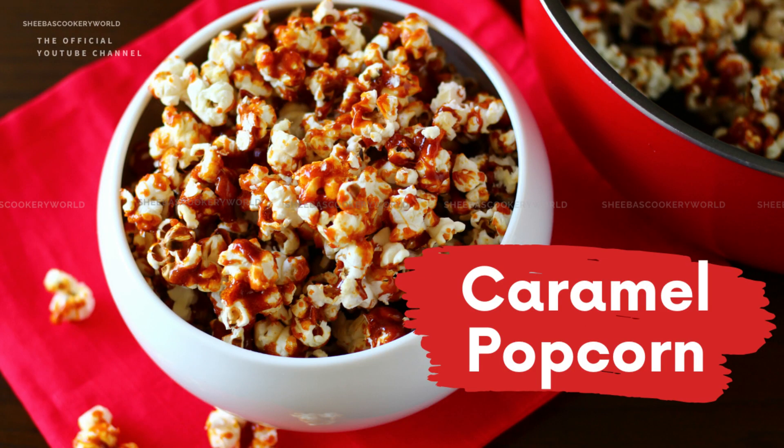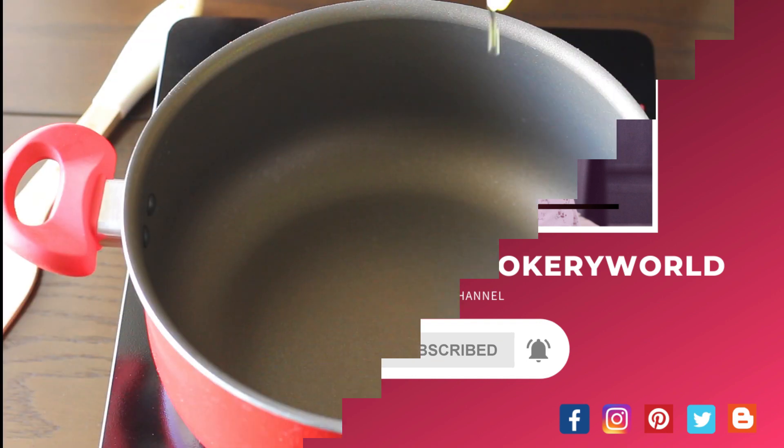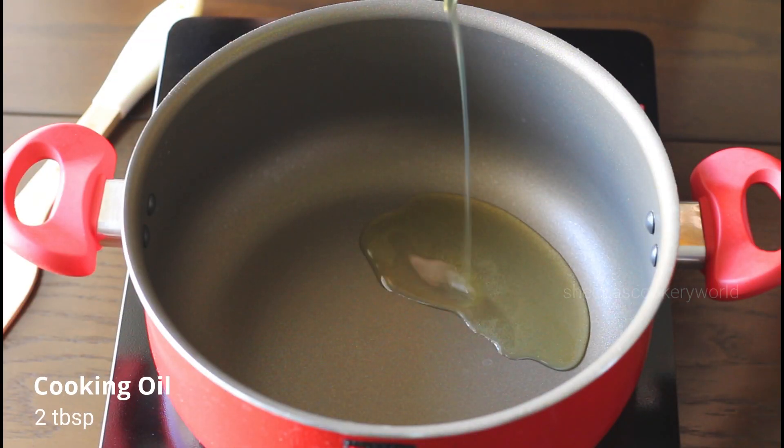Hey everyone, welcome to Sheba's Cookery World. In today's video, let's see the recipe of caramel popcorn. It is very easy to make and your kids would just love it. Click the red subscribe button to subscribe to my channel and hit the bell icon for notifications of new videos. Let's get started with the recipe.